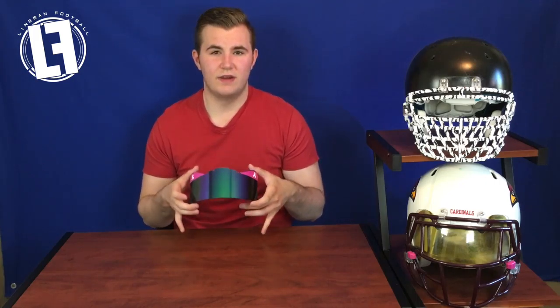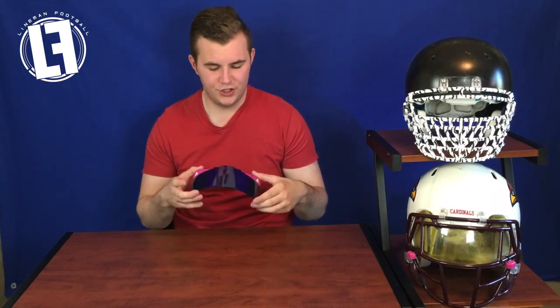Again, with all the Shock visors, they are still very thick. When I did my general review on the Shock visors, I noted their thickness makes it a little tricky to fit in helmets. Some Nike and Under Armour visors have a lot more give so you can bend and force them in, but the Shock ones being so much thicker and heavy duty makes it tough.